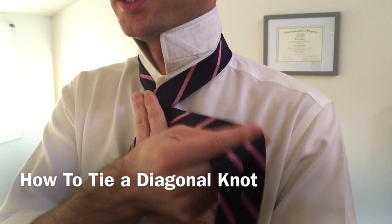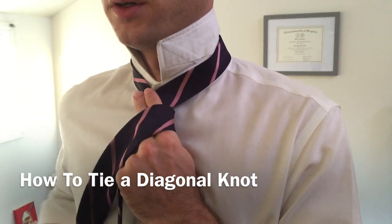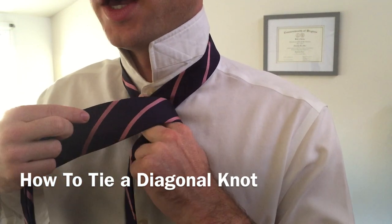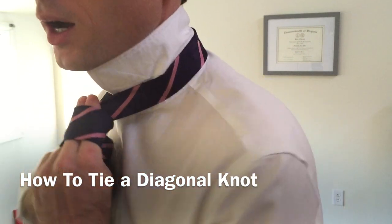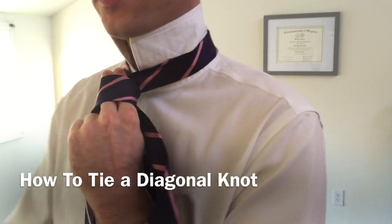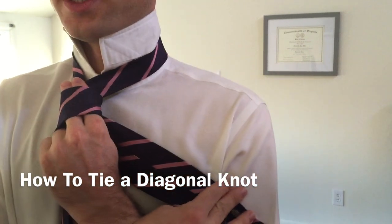We're going to take the wide end of our tie and pass it over top of our two fingers, just like this. Then we're going to take the wide end of our tie and pass it underneath, once again, underneath the whole knot. Now, you should be set up just like this.